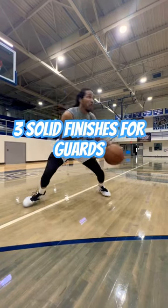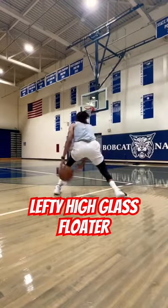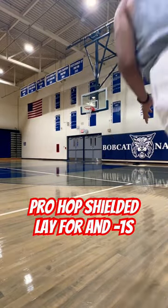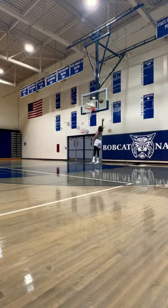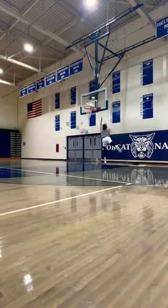Here are three solid finishes you can use after you break down your defender. Left hand high glass floater — get it off the high glass so the defender cannot block it. Pro hop into a shielded layup. Pro hop into the left hand scoop — get it under the defender's arm.